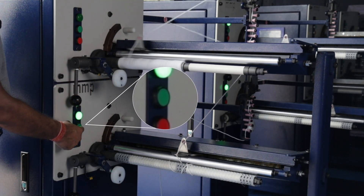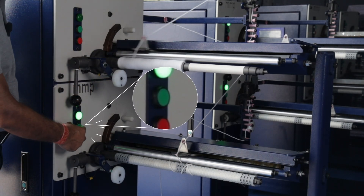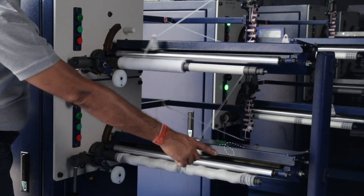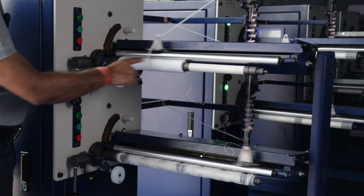Similarly, when you press the green button on the 20 inch spindle, you will see the 20 inch production starting. You can see the whole production of 20 inch length happening over here while a 10 inch is happening here.